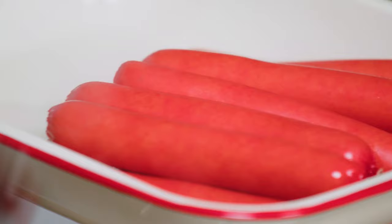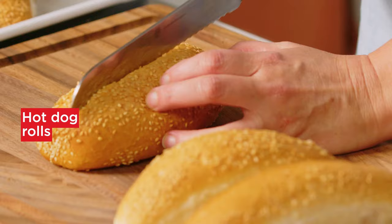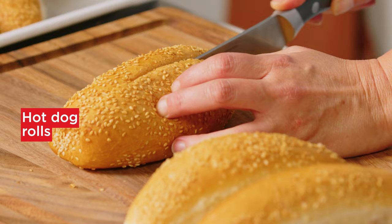While the Primo Franks are heating, split the rolls, being careful not to cut all the way through. This stops the fillings falling out.